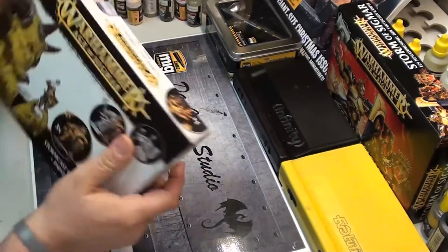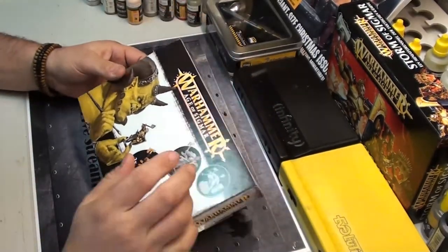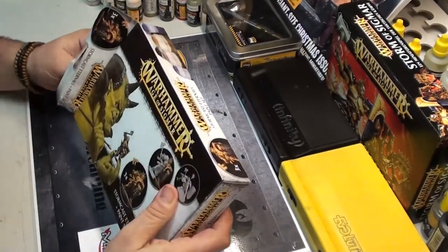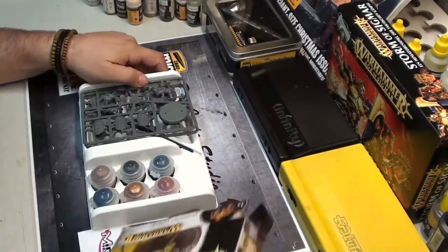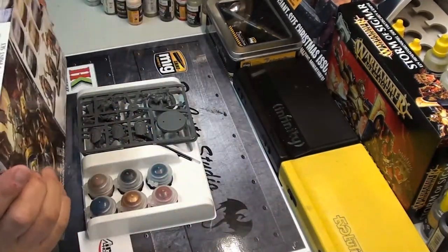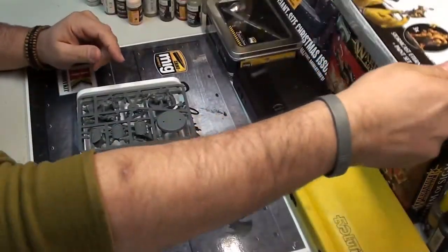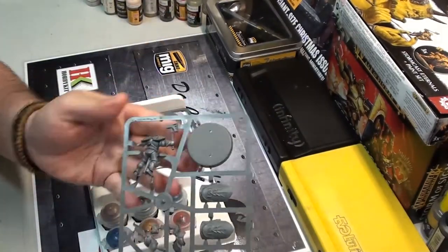I already opened it to show you. This was a gift from my friends at Games Workshop — they gave it to me at the fair in Nuremberg. They gave me more stuff, but this is one I wanted to show you guys.